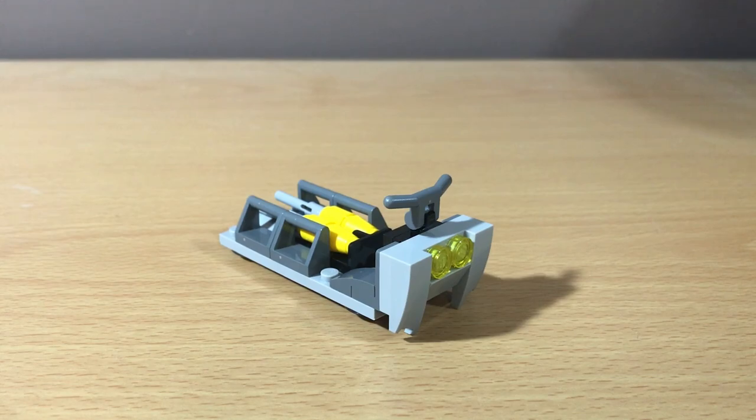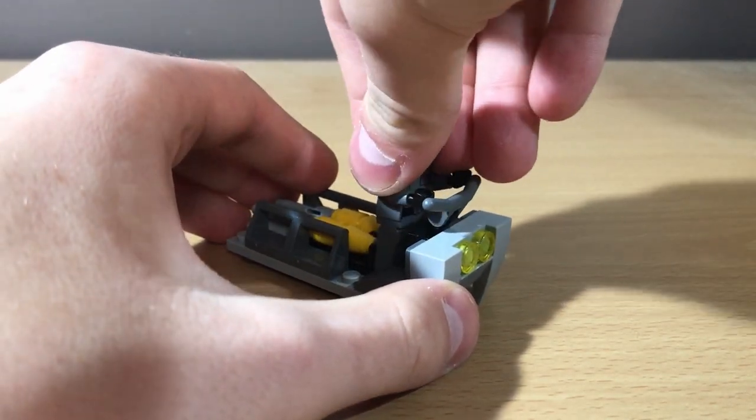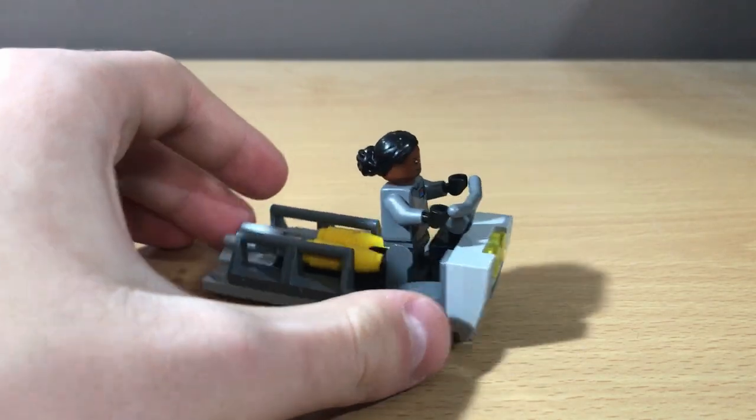This set also includes a little cart build, which is mainly just to store the extra bombs on. You can put Ray Sloane or the TIE Pilot on there if you want, but other than that there's really nothing to see — it's just a nice little play feature.